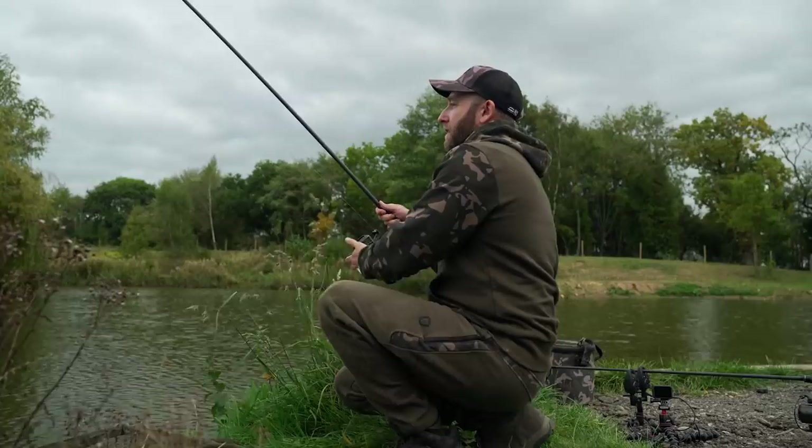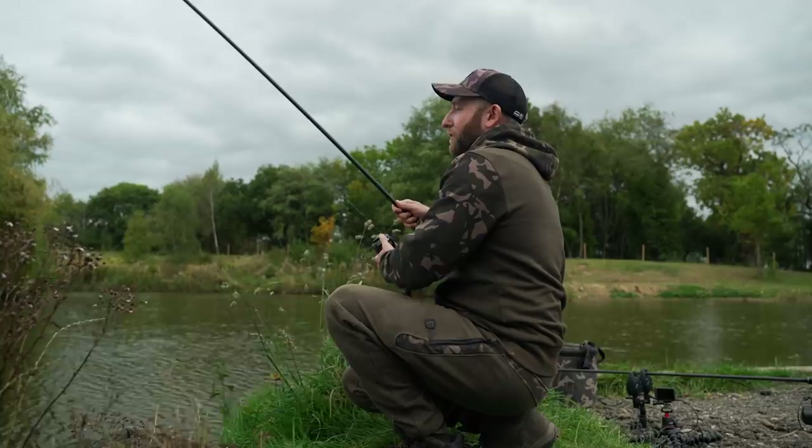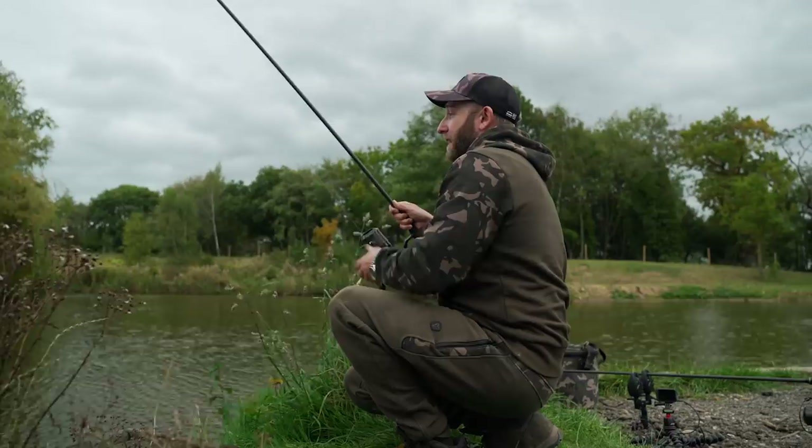It's only been about 20 minutes since I put out a few spoms of bait over the top, and we're already playing the first carp of the session. It doesn't feel huge, but it's nice just to get a bite. And that is the power of the worm — it can get you bites when a lot of other tactics will fail.